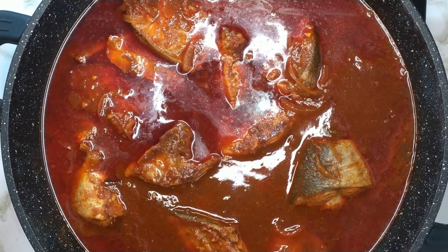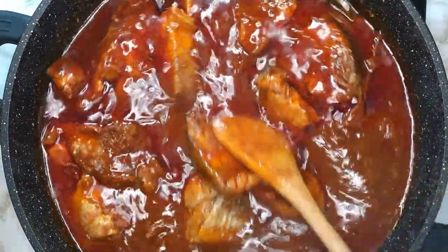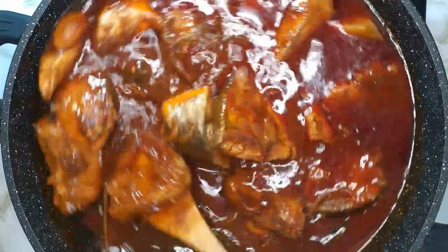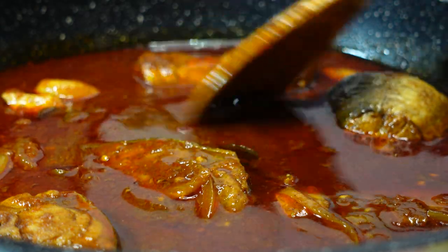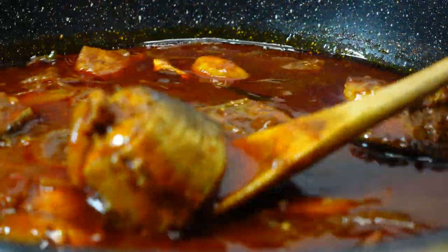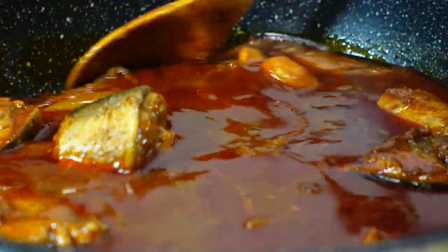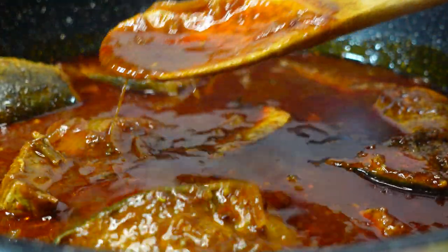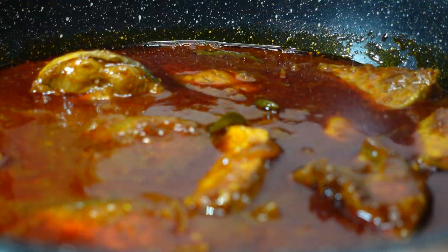Once the fish has cooked, you will notice how the oil surfaces once again. Turn off the heat and give it a gentle stir. Thereafter you can remove it from the heat and plate.